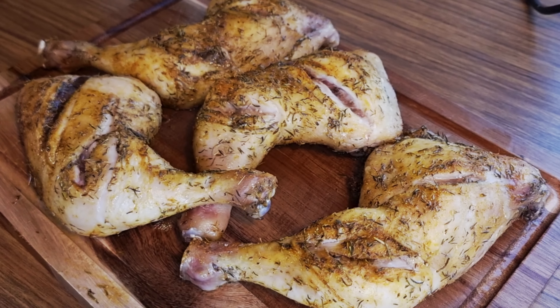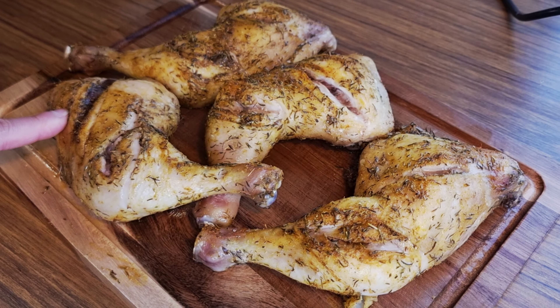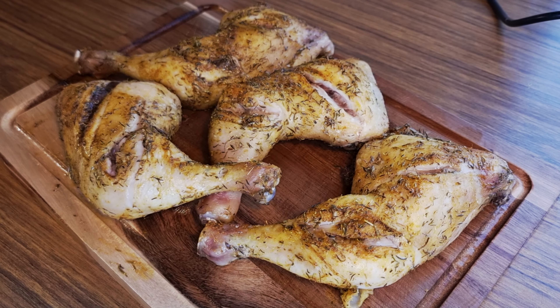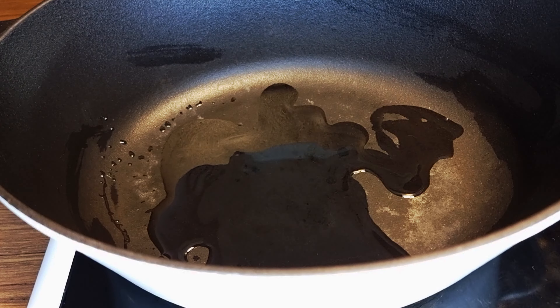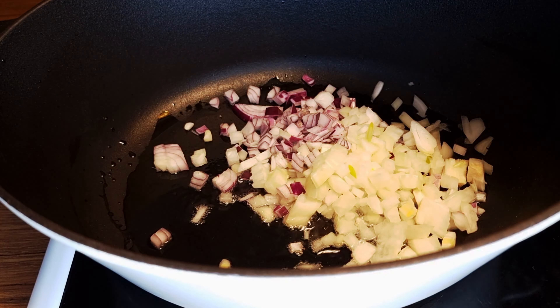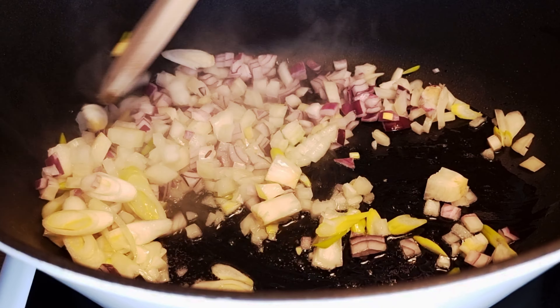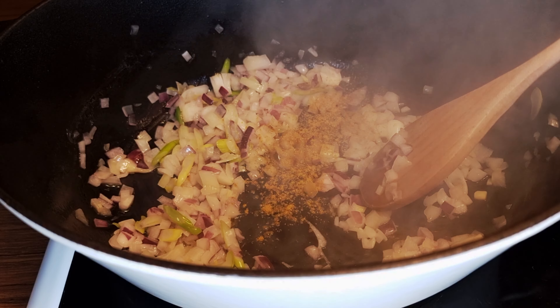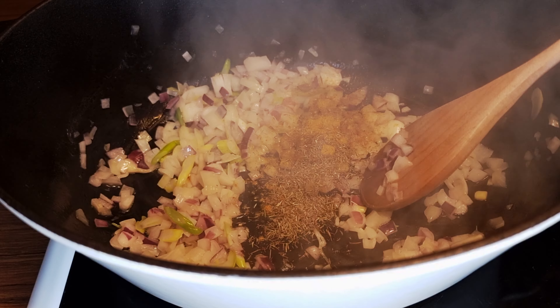By the way, 20 minutes have gone and these are the chickens — partially cooked but they will be fully cooked in the pot a little bit later. Prepare a pan or casserole and add a small amount of olive oil. Then sauté the chopped onions, all of it. Add 1 tablespoon of curry powder, 1 tablespoon of thyme and mix it together.